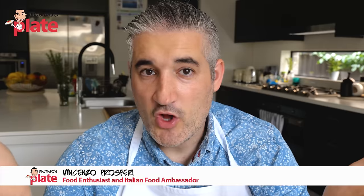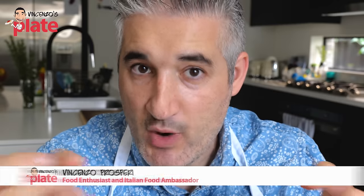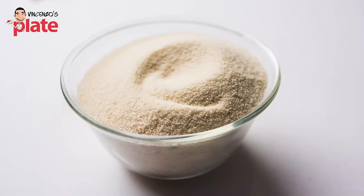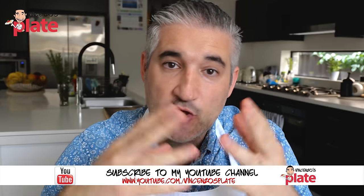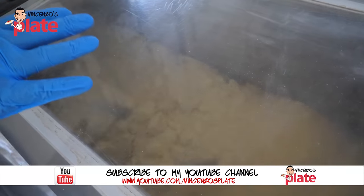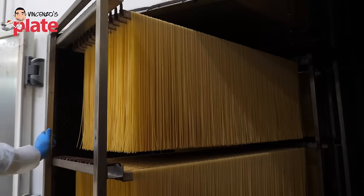The first thing you need to know is how dry pasta is made. The pasta you buy from the shop, the dry one, it's made with semolina and water — nothing else. No oil, no salt, nothing. You combine the ingredients, you shape the pasta, and then the pasta needs to dry. This is the dry pasta from the shop.